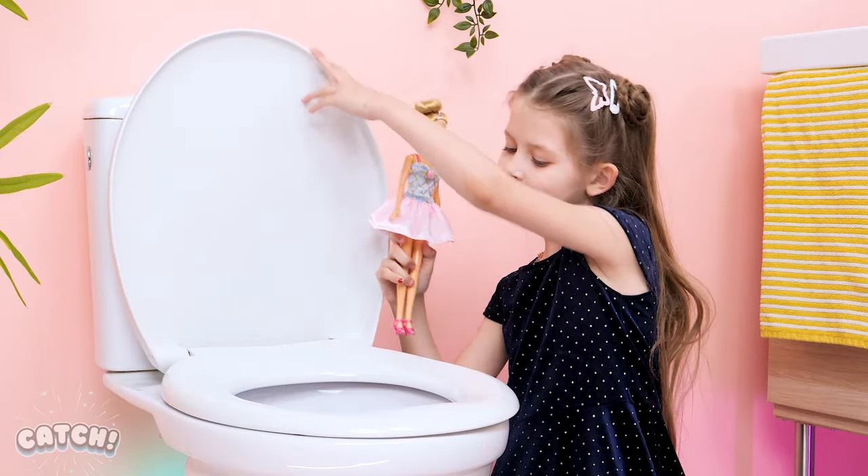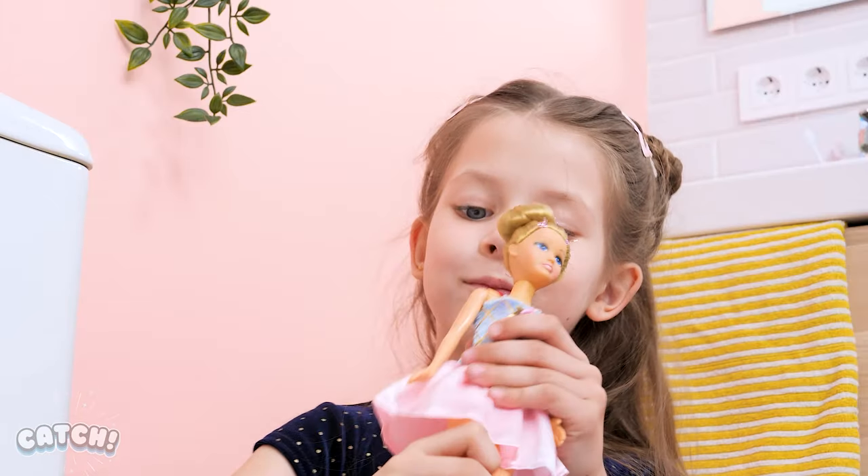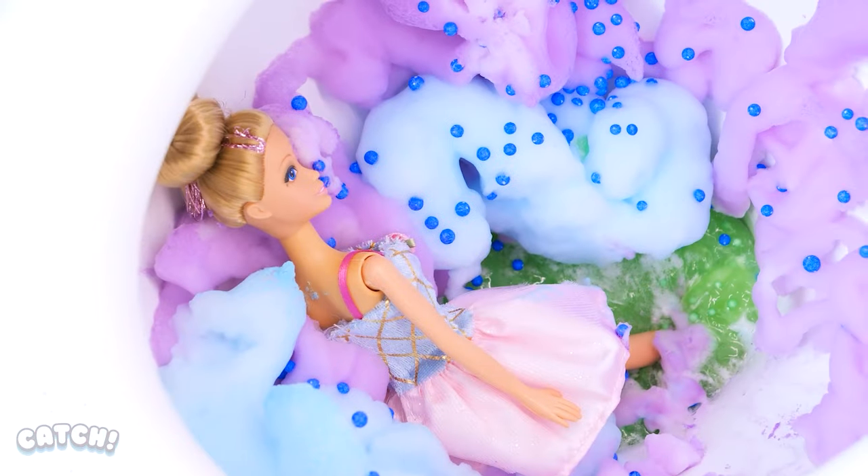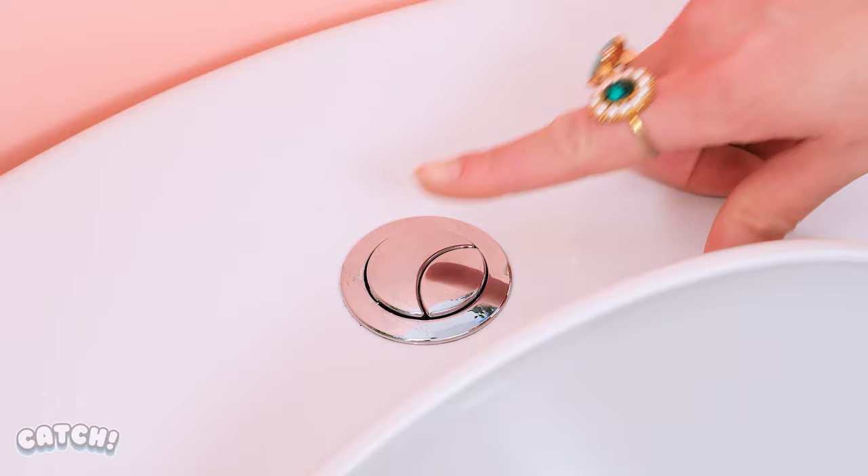Let's see if you'll fall in the toilet! Oh no! You did! Mom! My Barbie fell! Pick it up, please! No, darling! Let's just get rid of it!